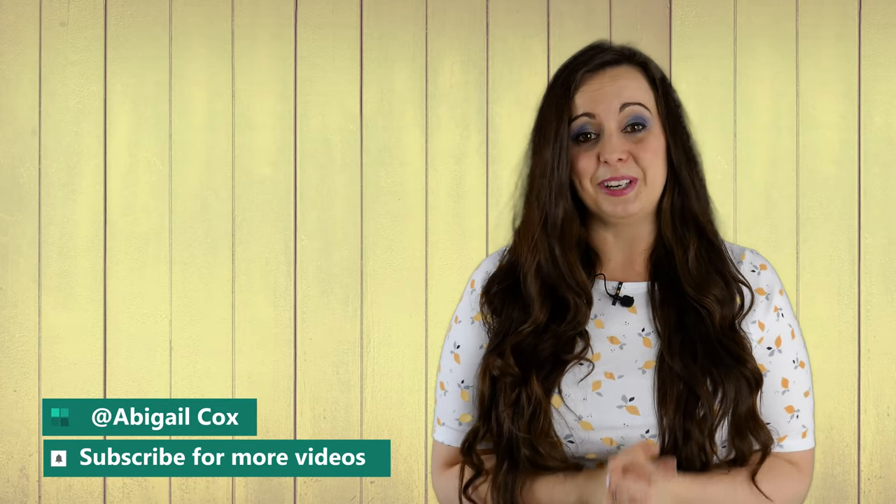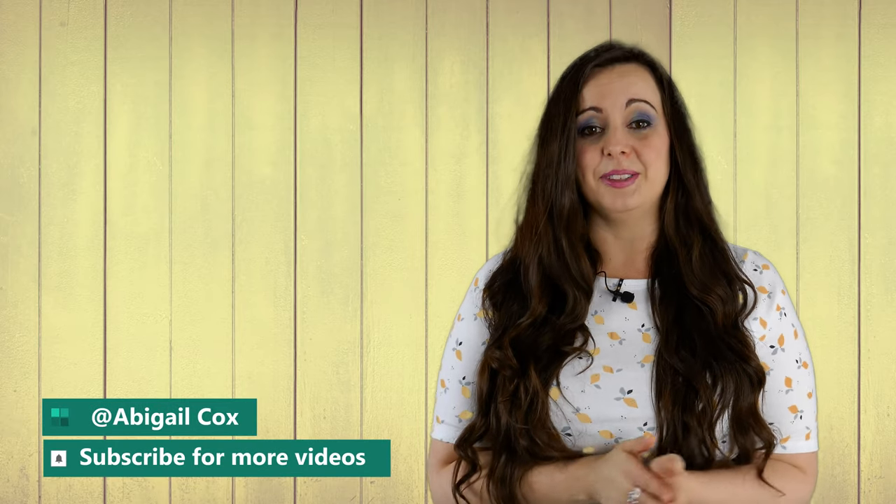I hope this has been useful for you. Please do feel free to subscribe for more videos that will hopefully enhance your playing. All the best and happy fluting!